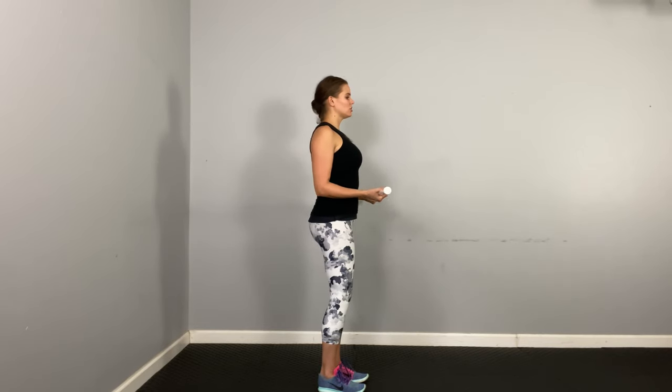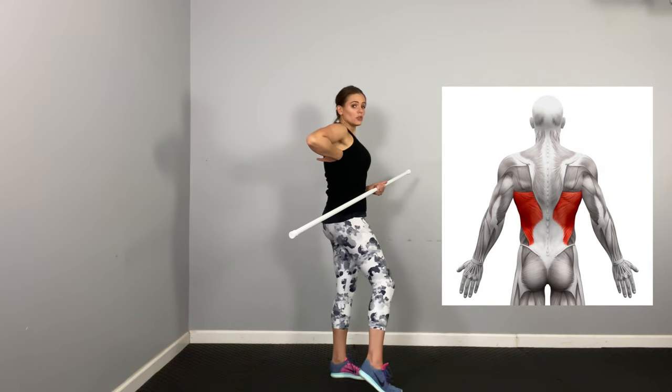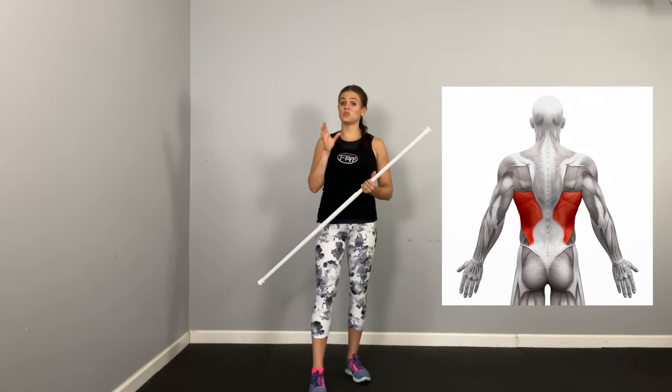Right here, you should start to feel a little bit of muscle activation, especially if you pull and then release, pull and then release. You should be kind of feeling it right here. I'll put a picture up on the screen so you can see that the lats are a muscle that runs from the shoulder girdle all the way down to your pelvic girdle. It's a very big muscle and it goes along either side of the spine.